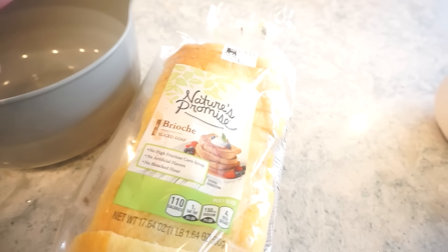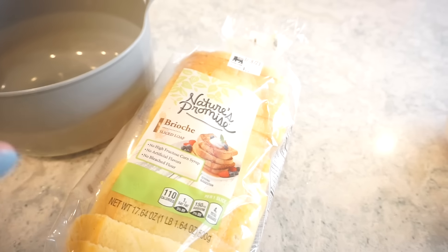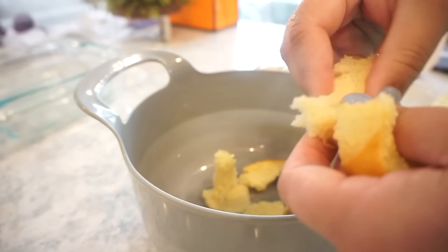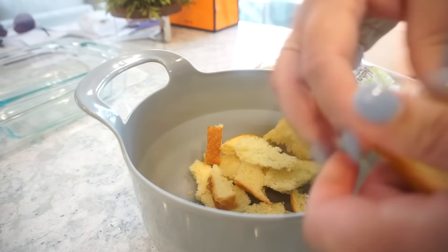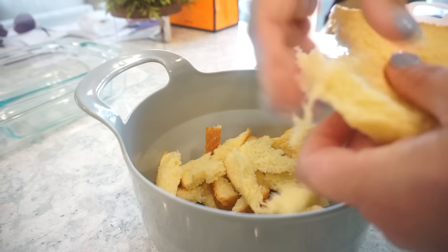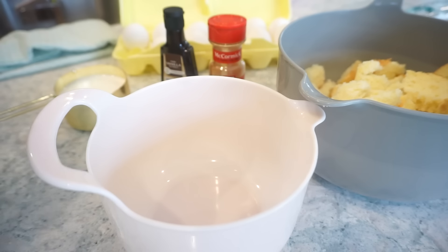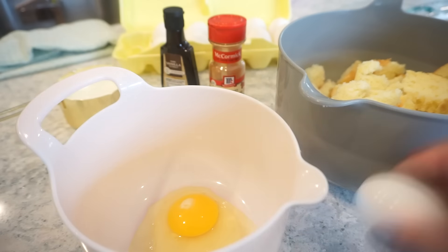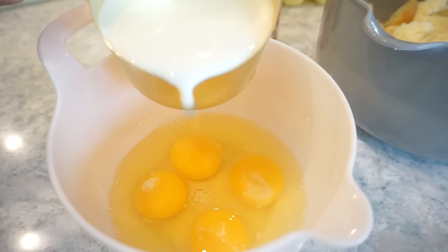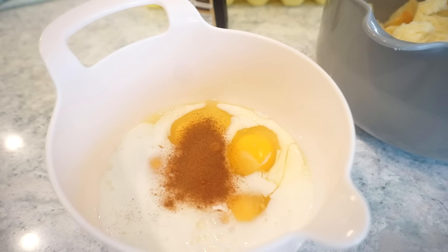To start, you're going to need either a loaf of brioche bread or French bread. Just take it and either cut it or tear it into bite-sized pieces — there doesn't have to be any rhyme or reason to it. Since I'm halving the recipe, I'm going to do four eggs, three-fourths of a cup of milk, and a teaspoon of cinnamon.